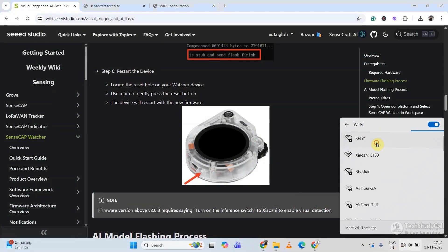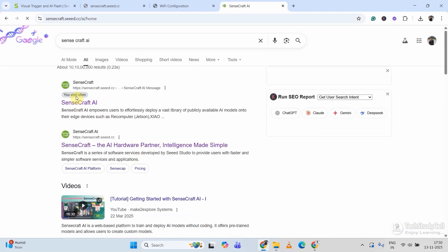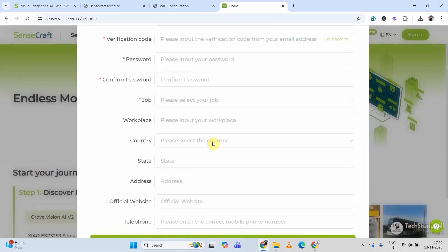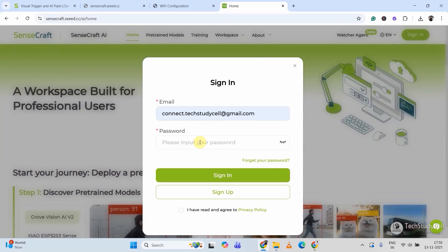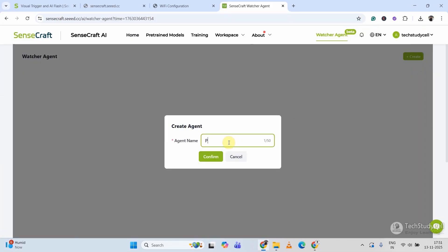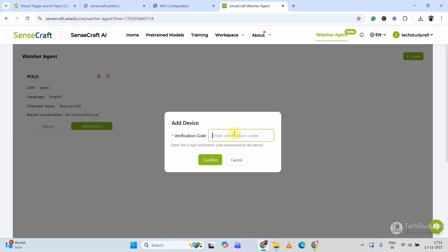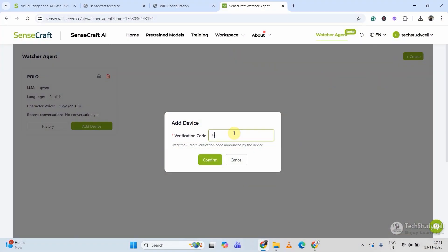Let me connect with the Wi-Fi again. Now I will search for SenseCraft AI and visit this website — I will also mention the link in the description. First you have to create an account; click on Sign Up and fill in the details. I already have an account, so let me log in with my email and password. Then I will click on Watcher Agent, click on Create, give it a name — say Polo — then click on Add Device and enter the verification code. The activation code is 903955.